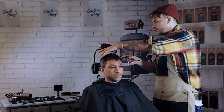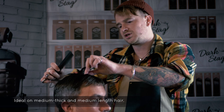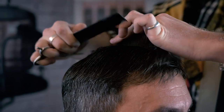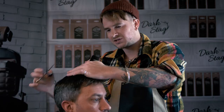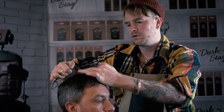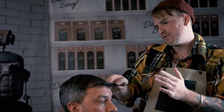This technique you can use on numerous different hair types. Primarily you want to be using it on shorter to medium length hair. What we're doing is bringing the hair up straight from the head, taking it slightly shorter at the crown and then just working our way up, leaving a little bit more length through the front. This will give us a little bit more texture through this area and leaving it a little bit fuller through the front.